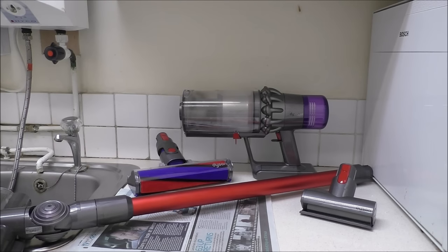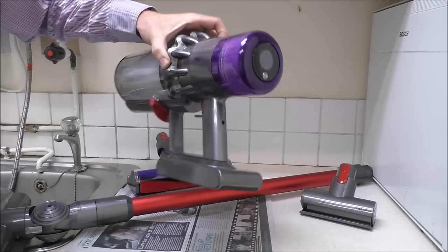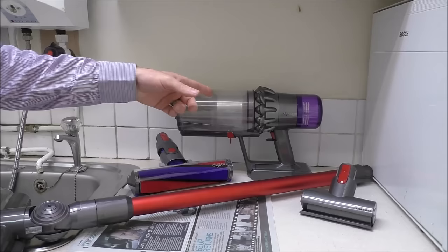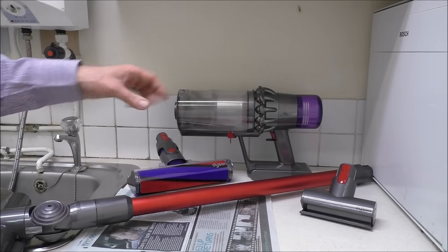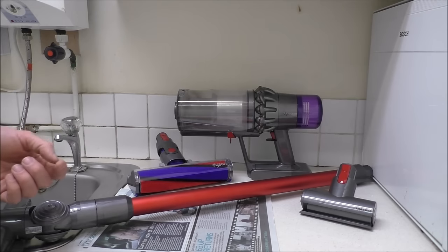Hi, in this video I'll be showing you how to clean and maintain the Dyson V11 cordless vacuum cleaner. Most of you watching this have the V11 and are really enjoying it and impressed with the performance, but every now and then you will need to give it a good clean. Keeping it clean and well maintained can really help with suction and also with the life of the vacuum cleaner.